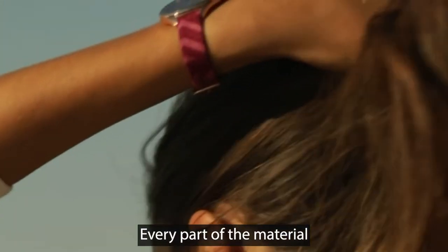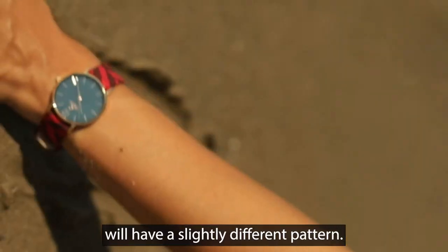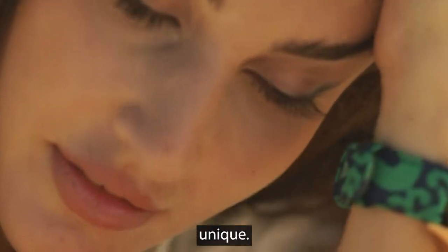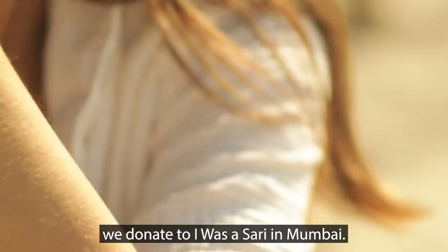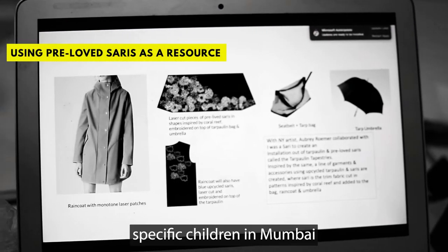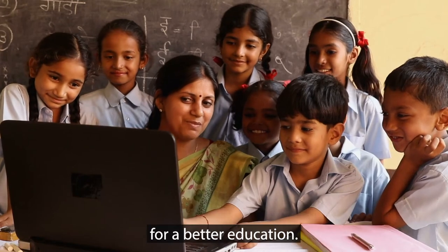Every part of the material will have a slightly different pattern. Every single strap will always be 100% unique. For every strap sold, we donate to I Was a Sari in Mumbai. It's a social project, and our donations go directly to support specific children in Mumbai for a better education.